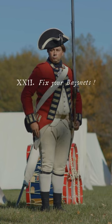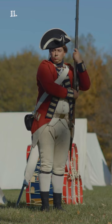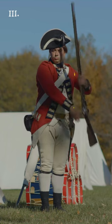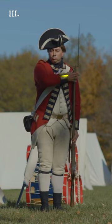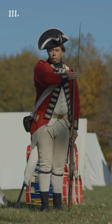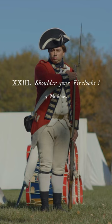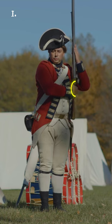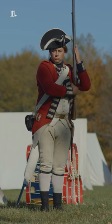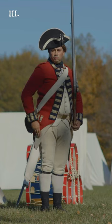Fix your bayonet! Three motions. First and second, motions as in the two first of the secure. Third, quit the right hand and bring the firelock smartly down to the left side with the left hand as far as it will admit without constraint, seizing the bayonet at the same time with the right hand and fixing it, placing that hand just below the brass with the piece close to the hollow of the shoulder. Shoulder your firelocks! Three motions. First, quit the right hand and bring up the firelock with the left, seizing it again under the cock with your right, as in the second motion of secure. Second, quit the left hand and place it strong upon the butt. Third, quit the right hand and bring it down the right side.